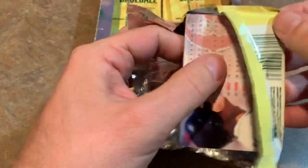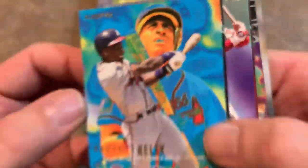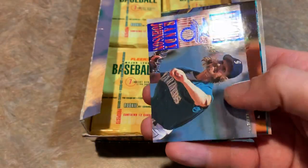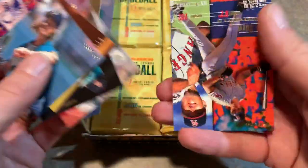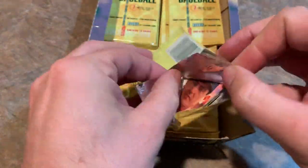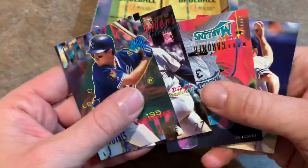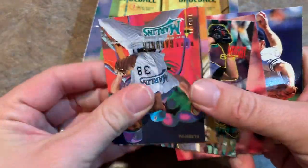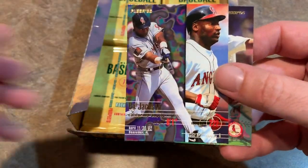Next pack — we're getting down towards the bottom of the box, maybe only about ten of these awful packs left. Roberto Kelly. Look at his teeth — the imaging just makes it look terrible. There's Randy Johnson, league leader — Randy Johnson, a.k.a. the Big Unit. Used to like watching him pitch. I think I only ever saw Randy Johnson pitch once that I can remember. It was when Johnson was with the Houston Astros — he was traded over in 1997 and was absolutely dominant. I remember going to Three Rivers Stadium to see him pitch. He was definitely one of the greatest of all time.